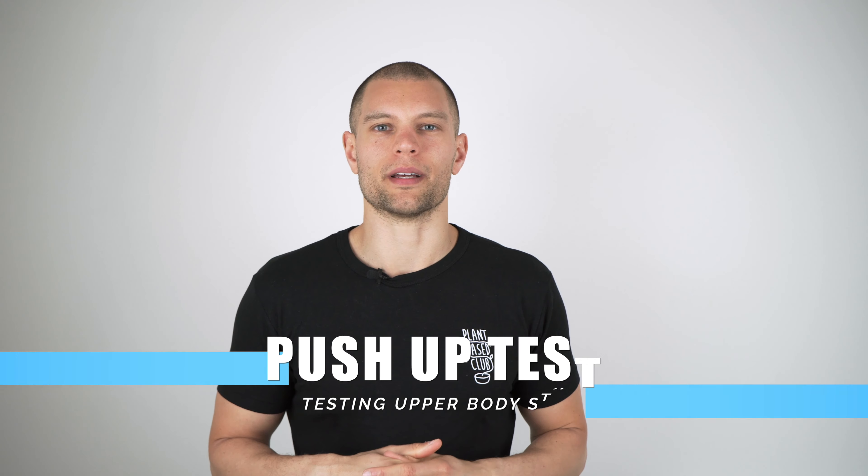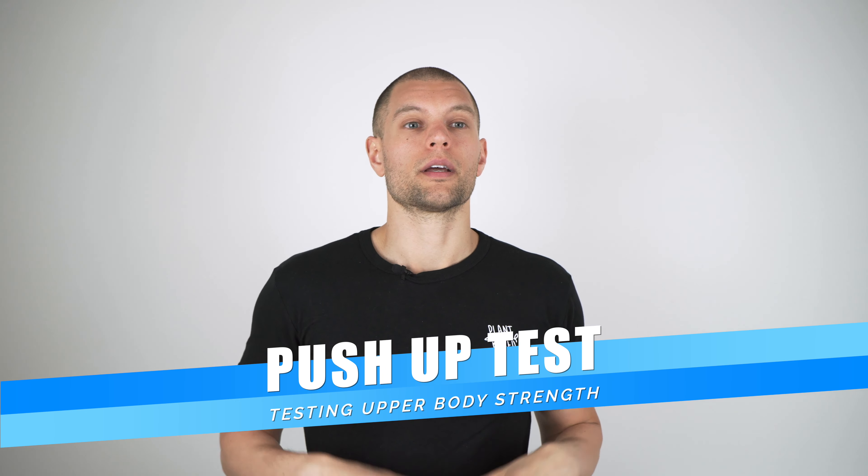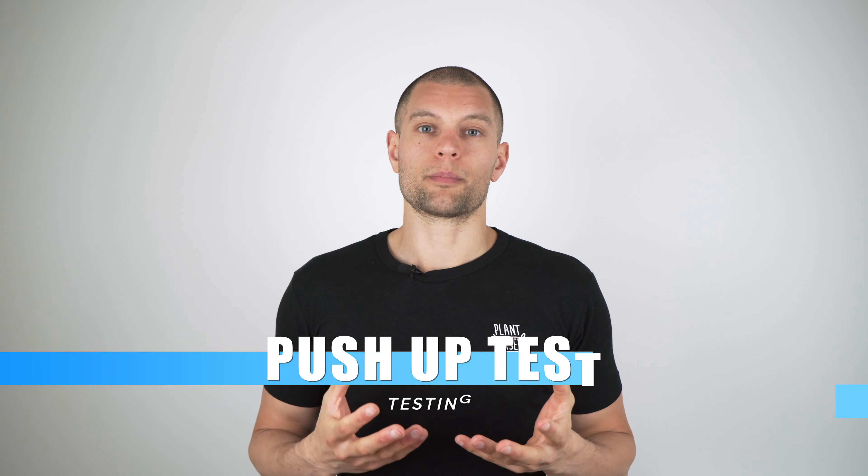Welcome to your home fitness test. This is part of the series on how to test your fitness level in a home environment. For more details and test results, head over to my website at traincomplete.com. This is the push-up test, where we test your upper body pushing strength by doing as many push-ups as possible in one minute.